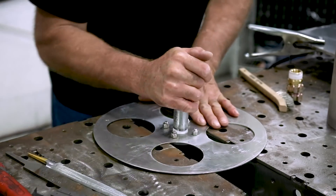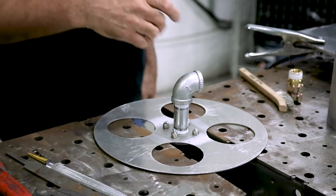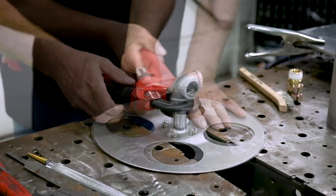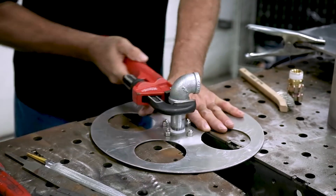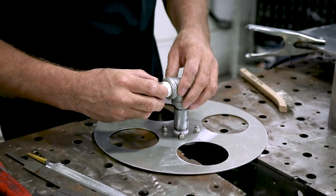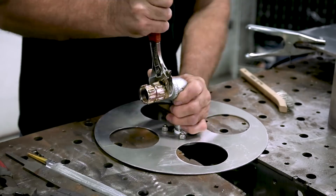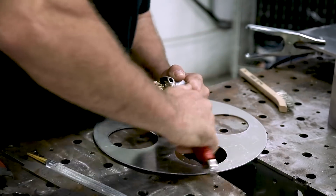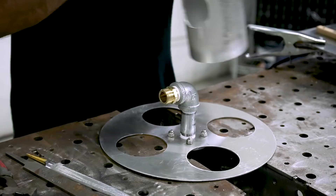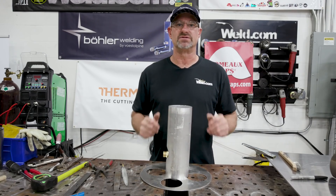I'll just hand tighten this and get it as tight as I can — actually, let me grab that pipe wrench. So I got the pipe cut, and I'm going to slip it over the reel, get it all centered up and exactly where it needs to go, and I'll start tacking it up.